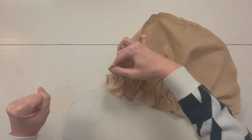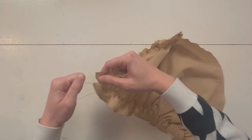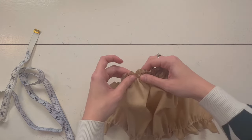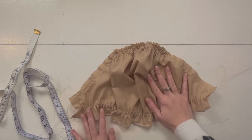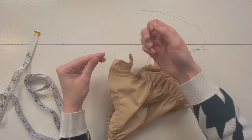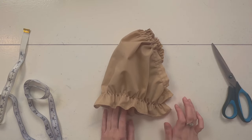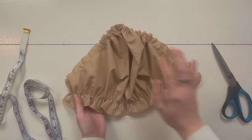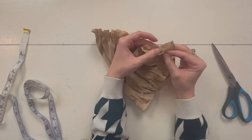Pull on the threads and spread the gathers so they're not too scrunched up in one spot. I want them evenly gathered at the top. Now I'm happy with the gathers and it's the right length — 20 inches. I'll just tie a knot at the end and trim off the threads. Now it looks more like a sleeve! Place both sides right sides together and pin along the side seam where we're going to sew.